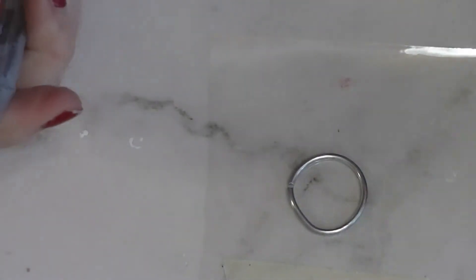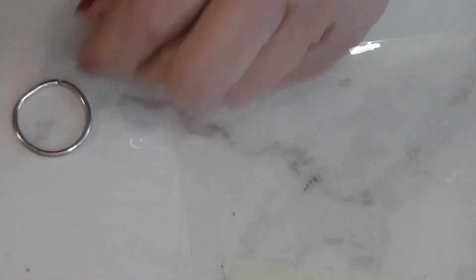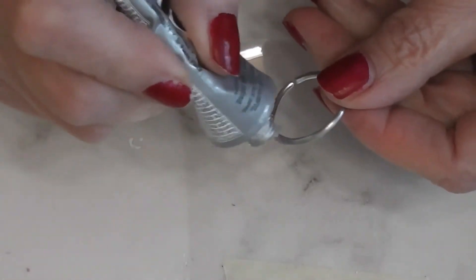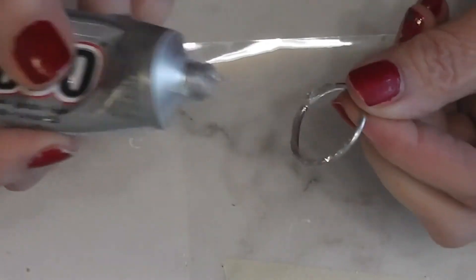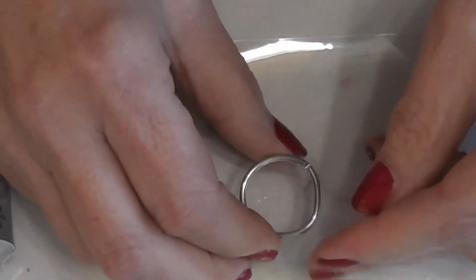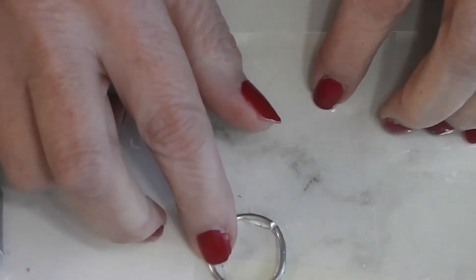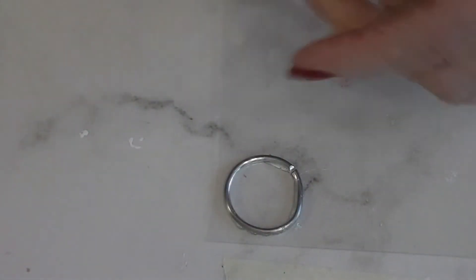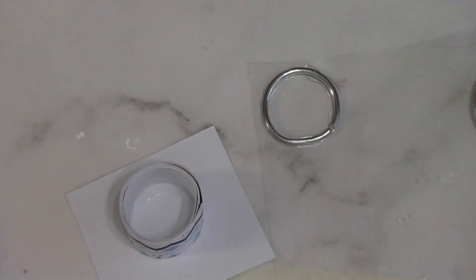I put washi tape on the edge of my plastic so I can find it on my work surface and don't spend a ridiculous amount of time searching for clear plastic. Now I put some E6000 on here without getting too much excess — I hate the way this stuff smells but it works. That will need to dry; it takes a while, but once it's dry I'll come back and we'll do some trimming. The glue has all dried overnight.